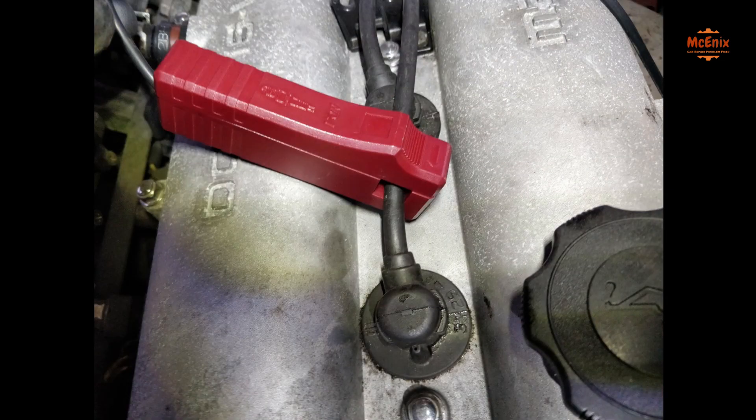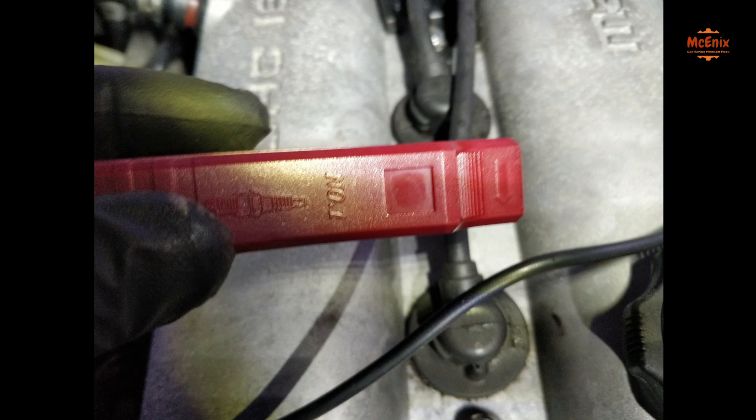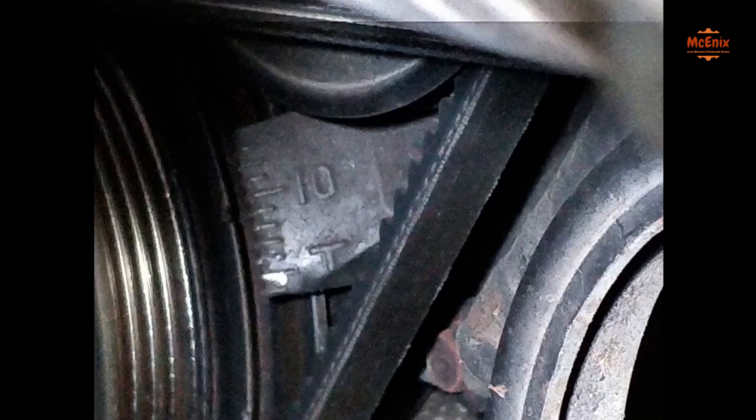Then we are clamping the inductive pickup around the number one spark plug wire. Note the arrow indicating the direction of current, and we are good to go.